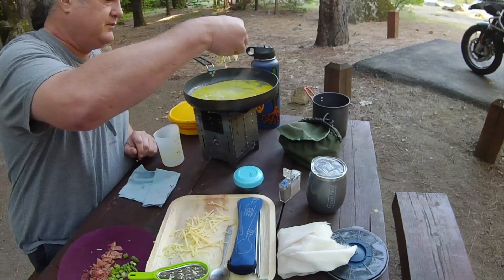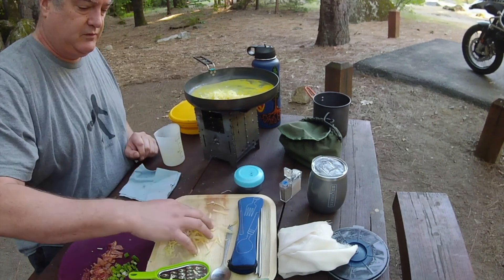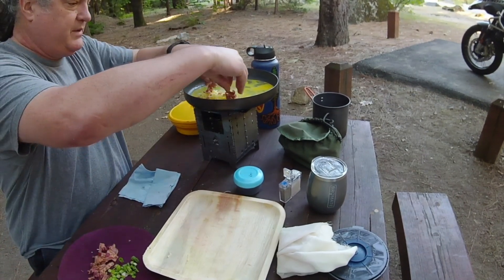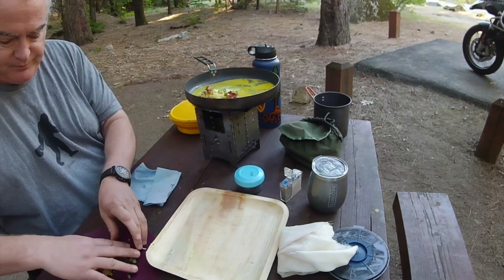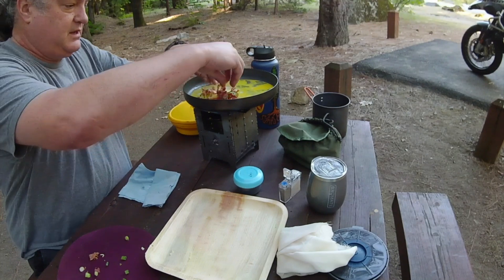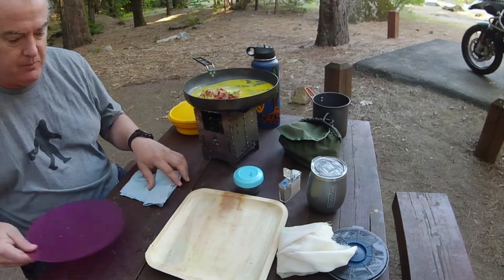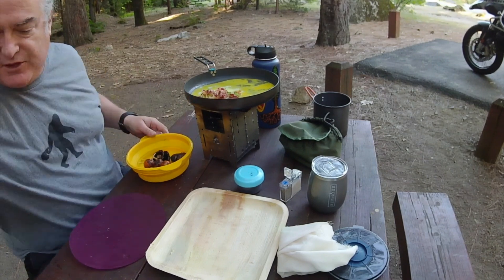A little cheese on there. I can put the bacon on there for sure. Some green onions. More bacon. You can't have too much bacon, can you? Not really. Too much bacon, too much cheese — not possible. Oh, that's good. Let's see how these guys are doing.